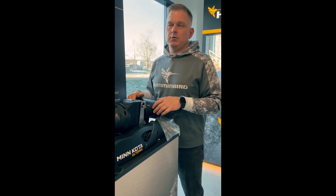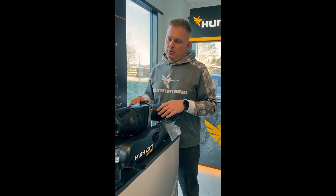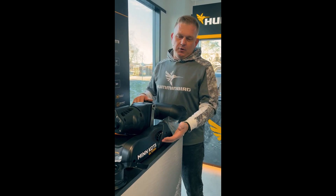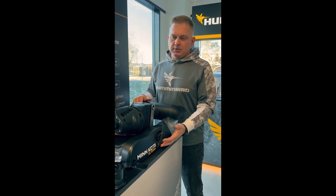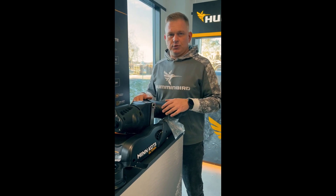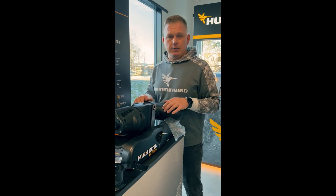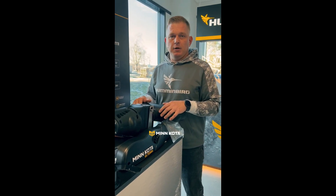With the new control units and new software, this Ulterra will have the capability to be paired with the new One-Boat Network app. The app provides you full control of your engine. On later models, all settings could only be made through the iPilot Link remote control, but that's no longer the only option.